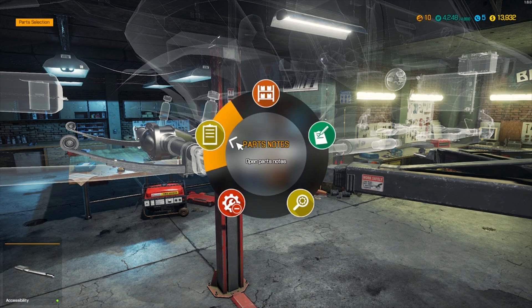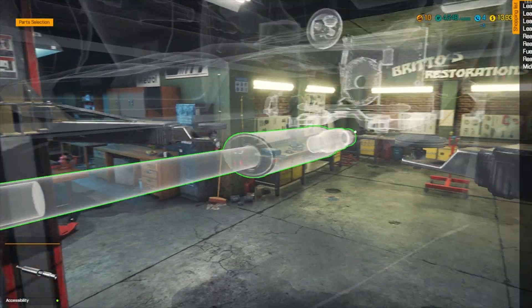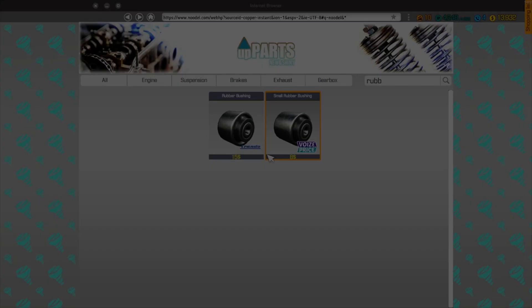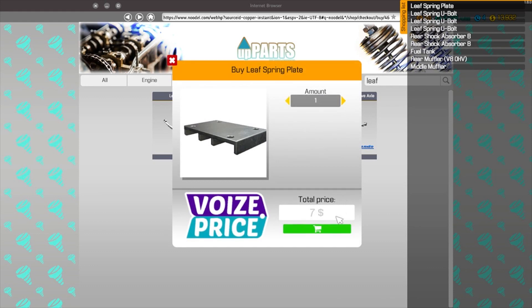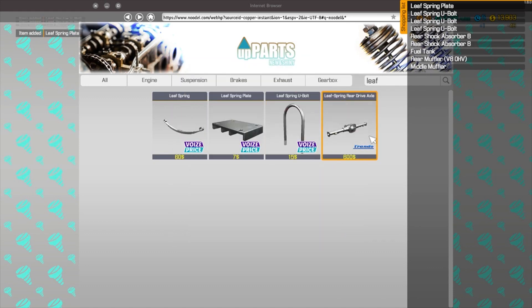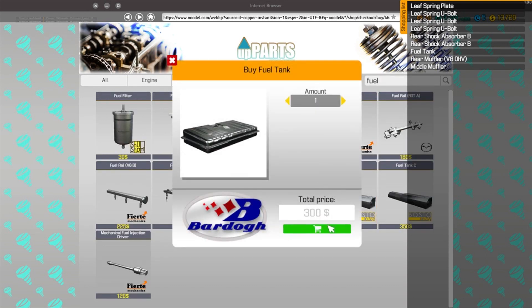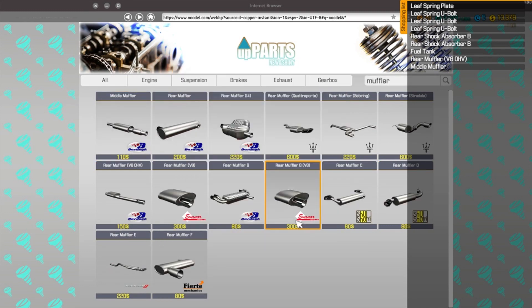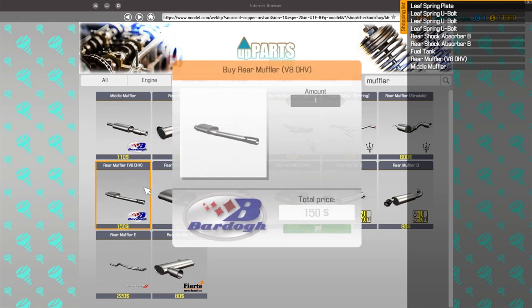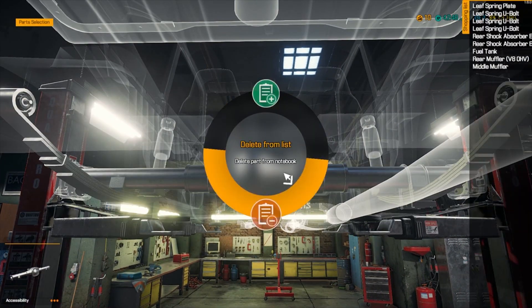Just a single muffler as well. I don't think we'll have any of these exhaust parts. Let's go back into our shop and go through our shopping list. We want leaf spring plates - three of those, rear shock absorber B - two of those, fuel tank times one, a middle muffler, and a rear muffler V8 overhead valve. That'll at least give us some more stuff to put in.